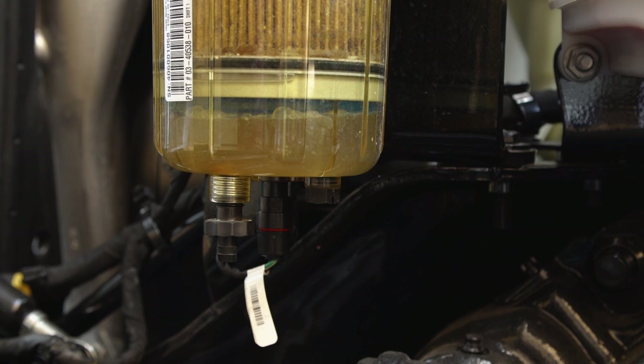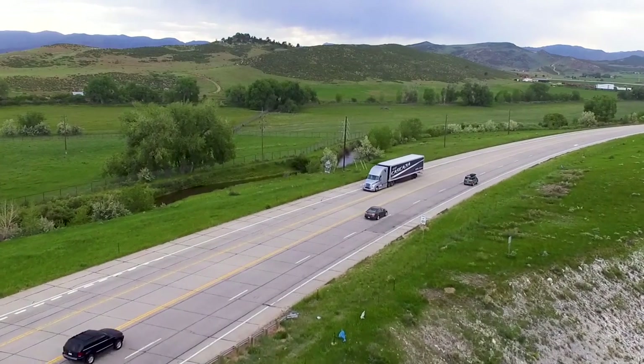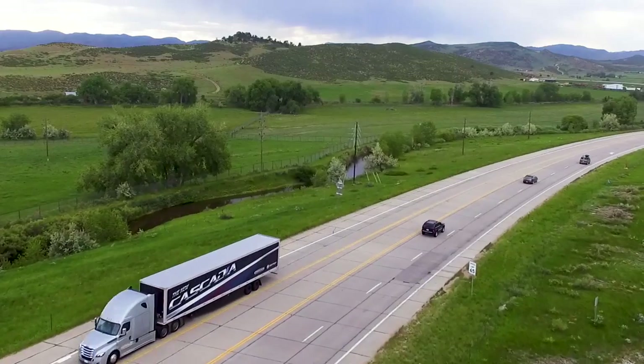Open the valve all the way and drain any water from this system. Once the water is drained, close the valve and discard the water in an approved container for disposal. Do not drain the water onto the ground, as fuel could be present and could become hazardous.